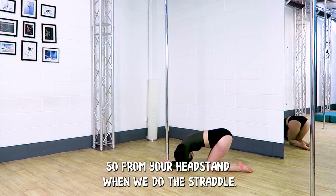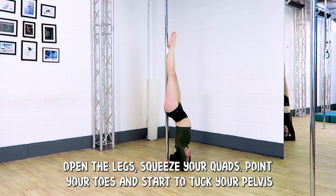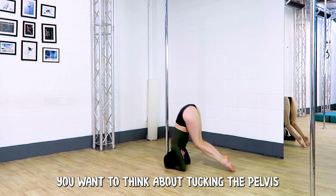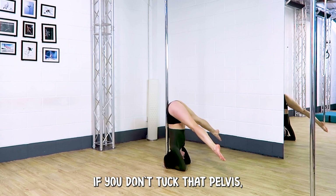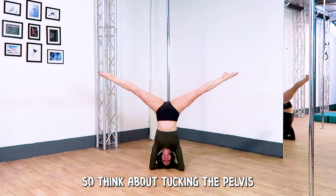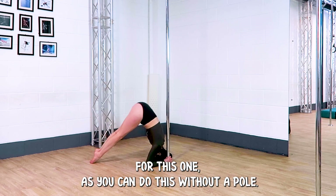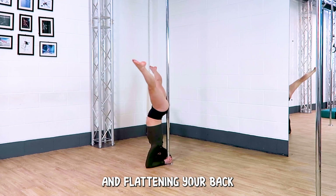From your headstand when we do the straddle, open the legs, squeeze your quads and point your toes, and start to tuck your pelvis under as much as possible. When your legs are roughly parallel to the floor you want to think about tucking the pelvis and letting the lower back push into the pole. If you don't tuck that pelvis you will come down very quickly. You don't need to rely on pushing into the pole for this one as you can do this without a pole, but the movement idea is the same — you're tucking your pelvis and flattening your back.